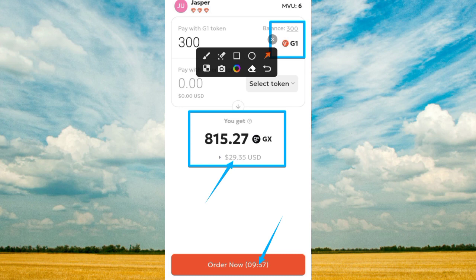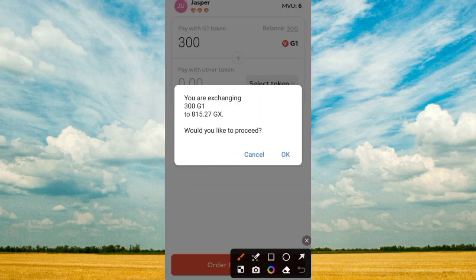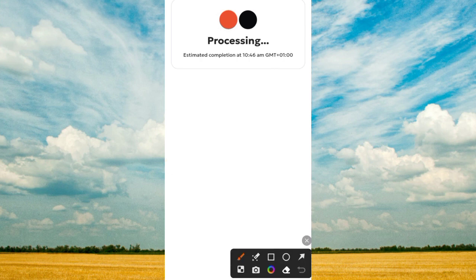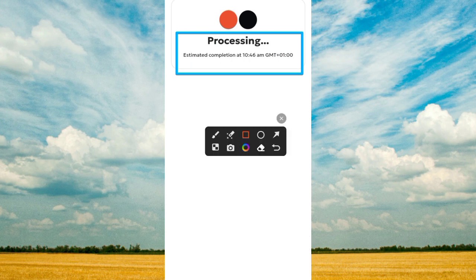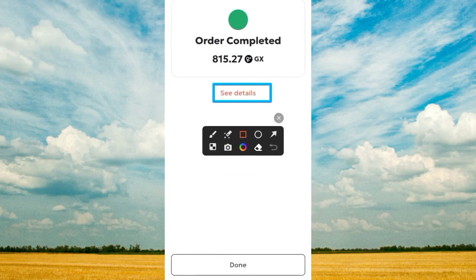Tap on the button — it can take up to 10 minutes for this to be completed. Once you tap it, it brings you to this interface: 'You will be exchanging 300 GI to 815 GS token — would you like to proceed?' Tap the proceed button. Once you tap that, you can see the estimated completion is 10 minutes, so just wait for the process to be completed.